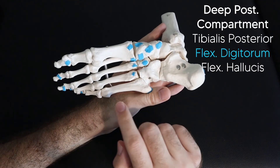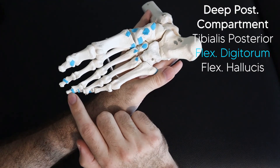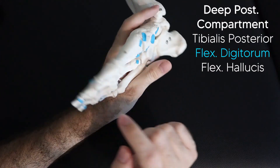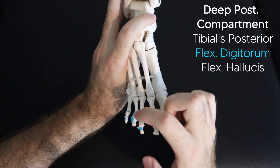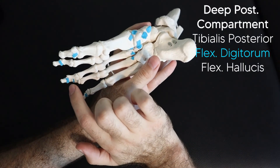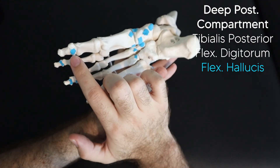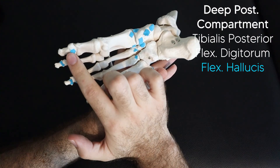As for the flexor digitorum longus, it comes down with four tendons and inserts on the distal phalanx of each of the four toes. Remember just the distal, not the middle — the extensor digitorum goes to both the middle and the distal phalanx, but the flexor only goes to the distal phalanx. The flexor hallucis longus has one insertion on the distal phalanx of the hallux, or first digit.